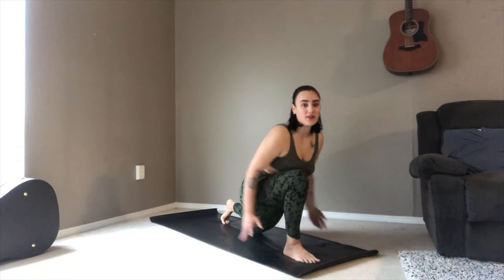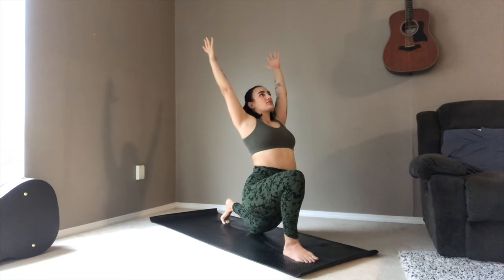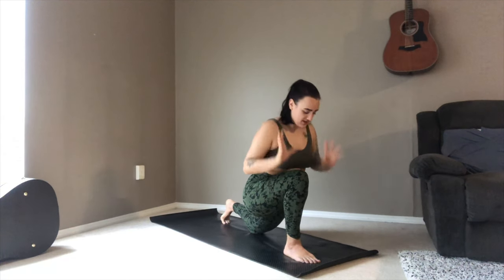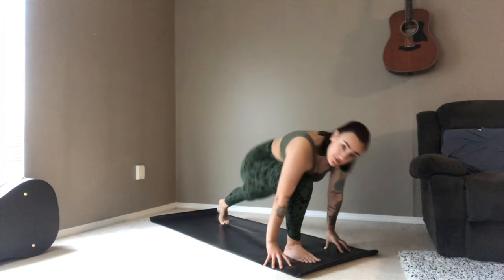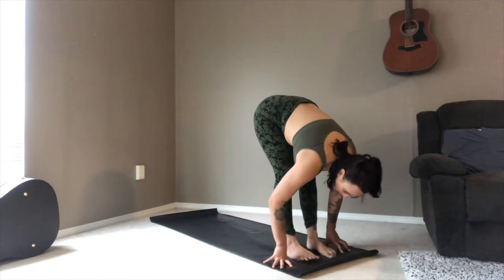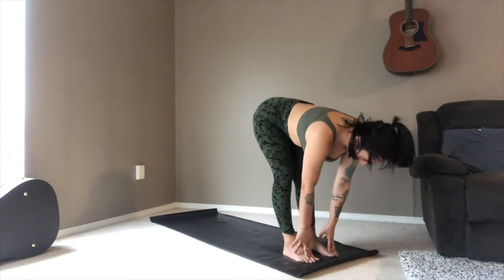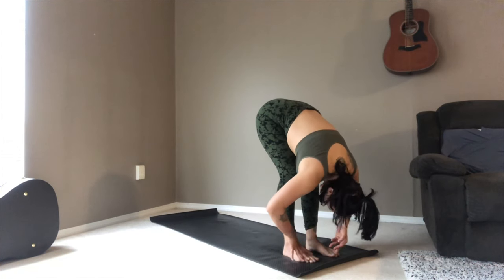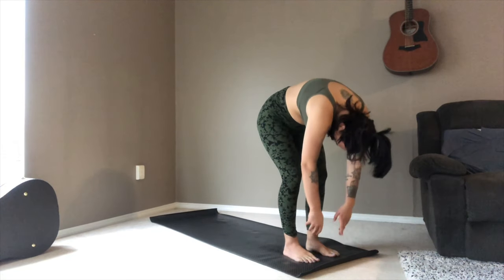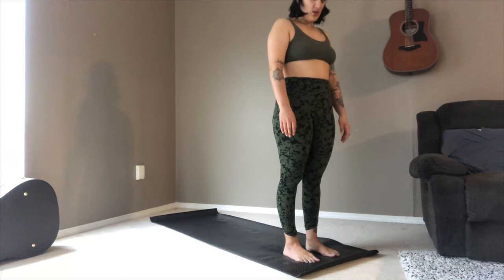As you exhale, draw the right foot up in between your hands. Left knee drops down. Inhale up to your low crescent, really shining the heart here. Exhale, palms come down. From here, taking the body weight into the right foot, pushing up on the left so that you come to your forward fold. Take an inhale for a halfway lift, exhale folding into your forward fold, and then roll up one vertebra at a time until you come to standing.